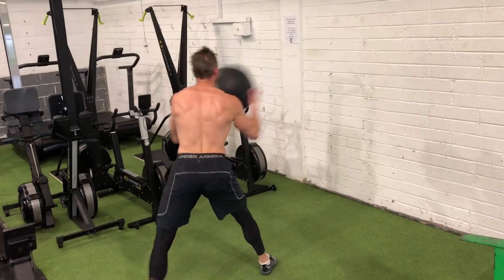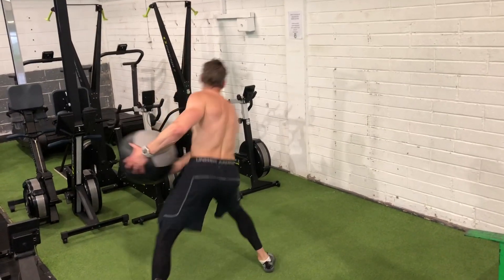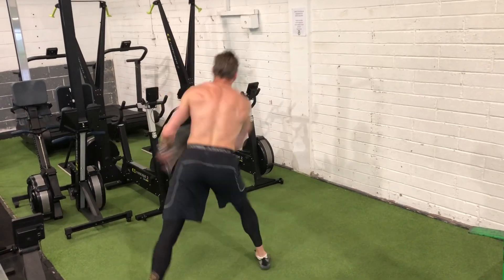Make sure the wall is pretty firm, and if you don't have a ball you can do this banded as well — I have a video on that also. And then it would be the same thing obviously on each side.